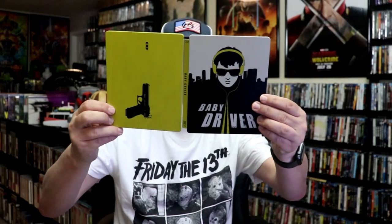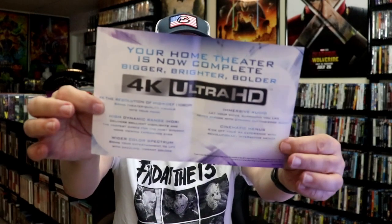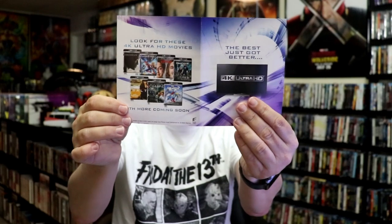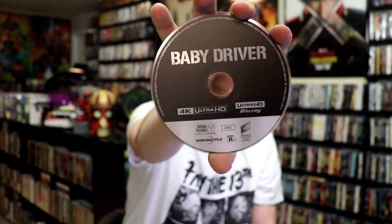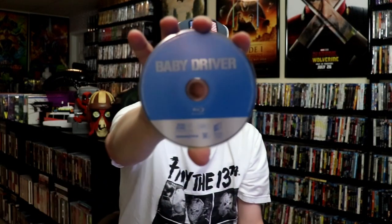We open it up and we have our front and back together. On the inside it does come with a digital code and also a little pamphlet about 4K. We have our two discs — our 4K disc and our Blu-ray disc. And we do have some inside artwork.